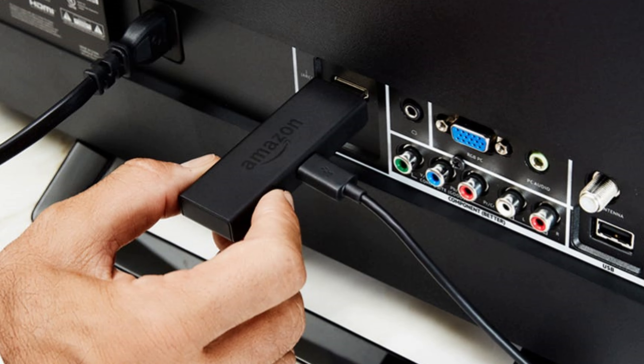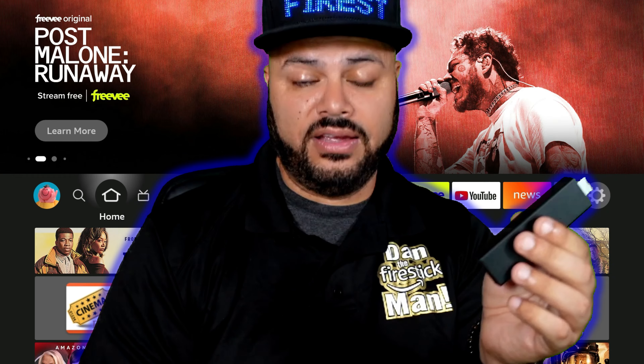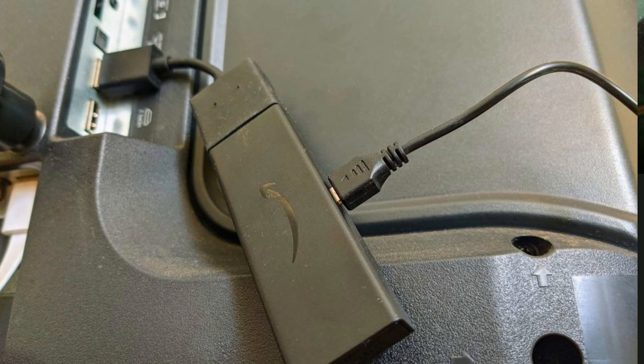Even if your TV doesn't need the extender and the Fire Stick plugs in perfectly, I still recommend keeping the extender on and leaving it there — even if the Fire Stick is dangling off the back. In the future you might swap TVs or plug it into a different television, and if you've stored the extender in a drawer and forgotten where it is, you won't be able to use it or you might damage the hardware. Keeping the extender on the Fire Stick itself doesn't hurt anything.